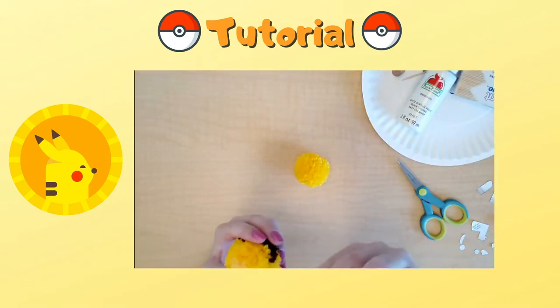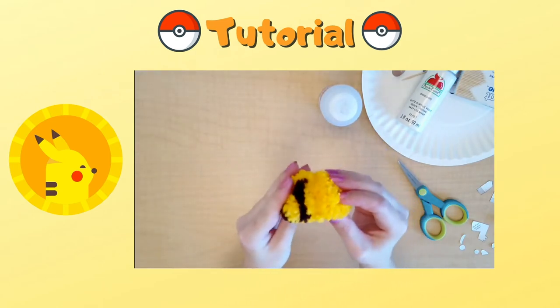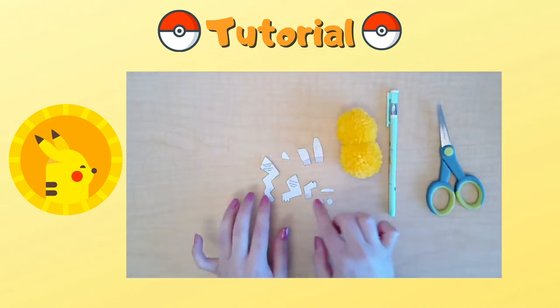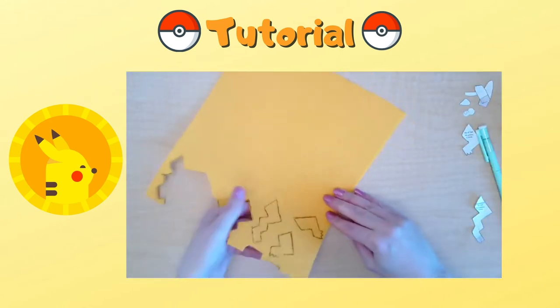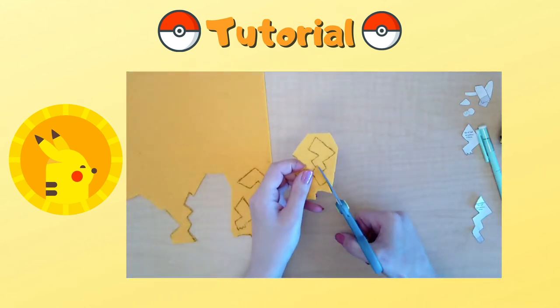Take both of your poms and dab some glue right in the middle and glue them together so you have your body. Now trace using tracing paper or make a photocopy to cut out your felt pieces, and then assemble them together using the book as a guide to help you.